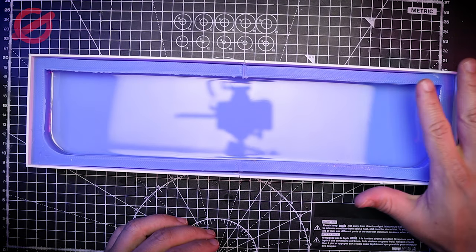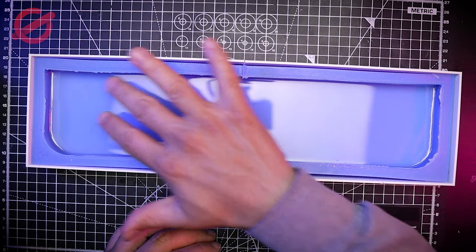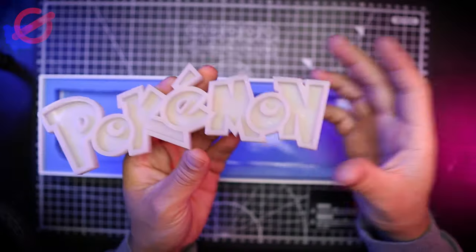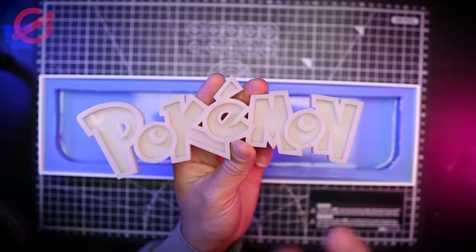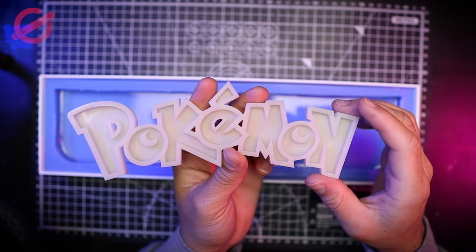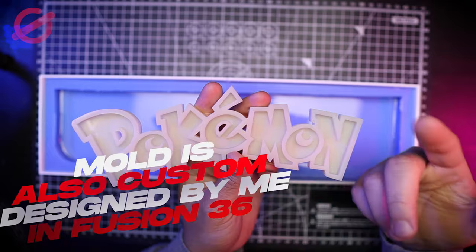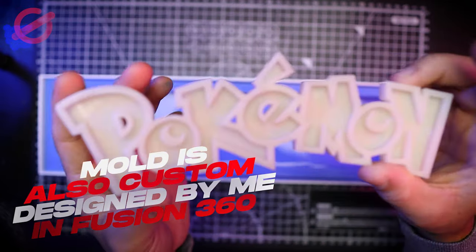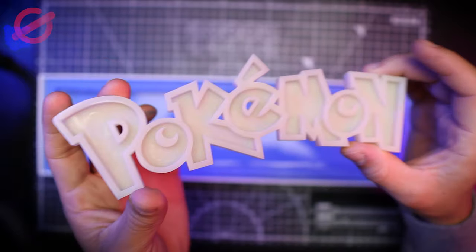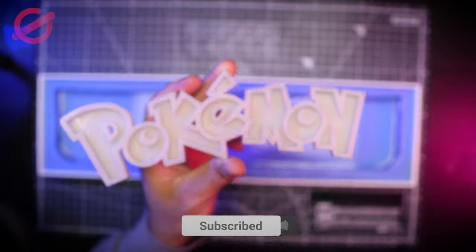This is the mode that we're going to be using. The only thing that has happened in this one is that I put the first layer of resin. I have the 3D printed Pokémon logo — this was designed on Fusion 360 and I 3D printed it on my Anycubic Mono X. I'll be leaving the link in the description if you want to check the printer. The resin is Siraya Tech Fast.